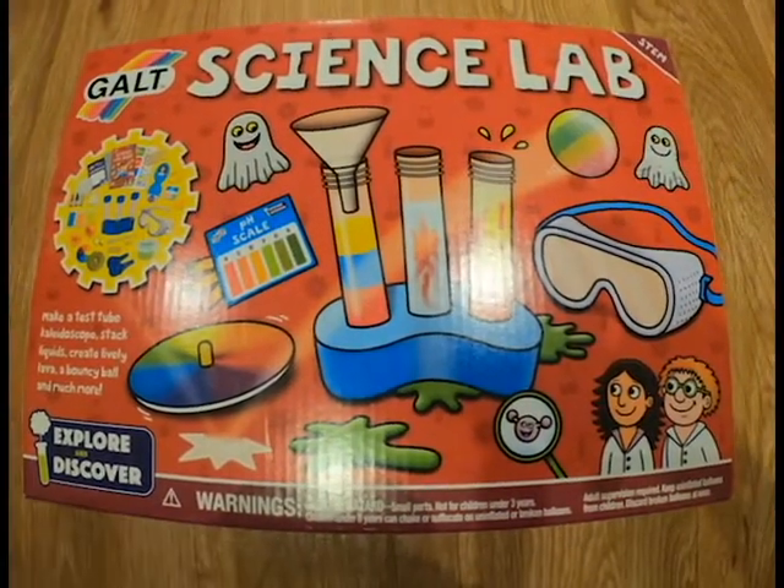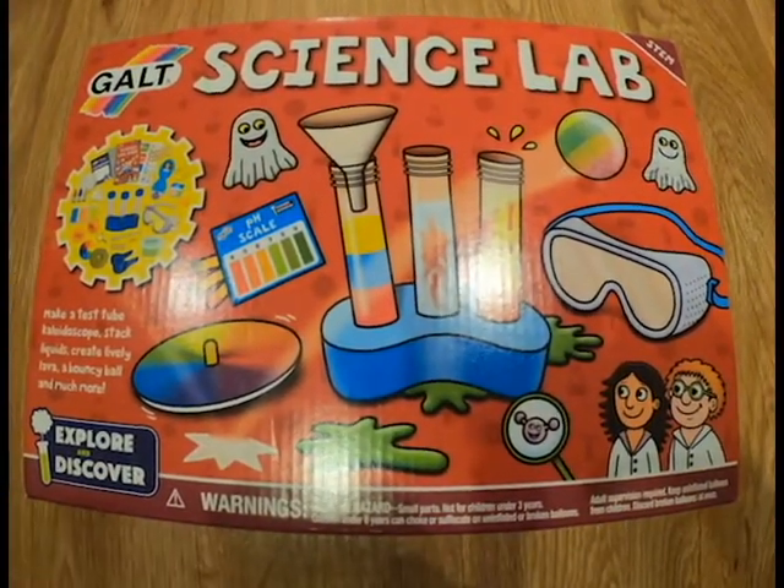Hey guys, today I'm going to review this science lab that you can make. Make a test tube, kaleidoscope, stack liquid, create lively lava and bouncy ball and much more.